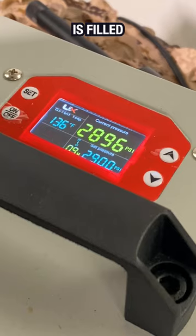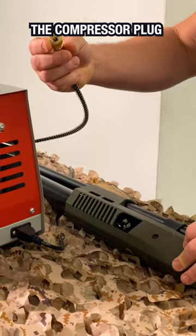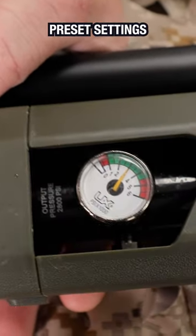Once the rifle is filled, we should bleed off all the pressure like this. Then we simply disconnect the compressor plug. The rifle has been filled to the preset settings.